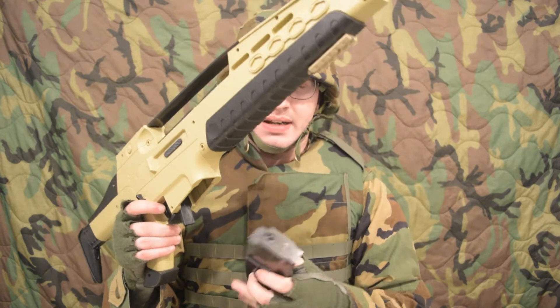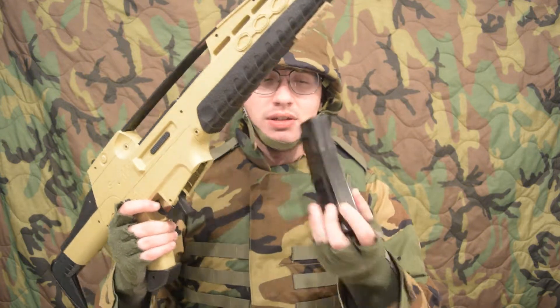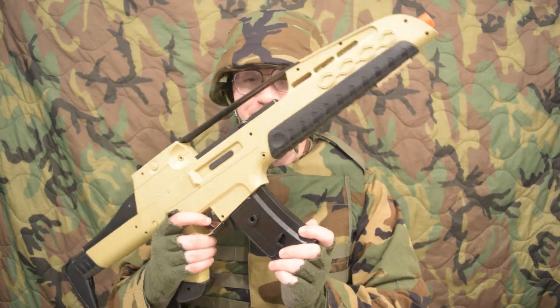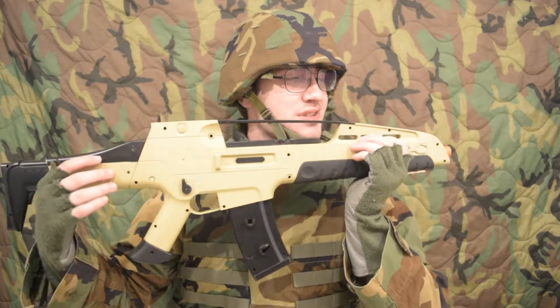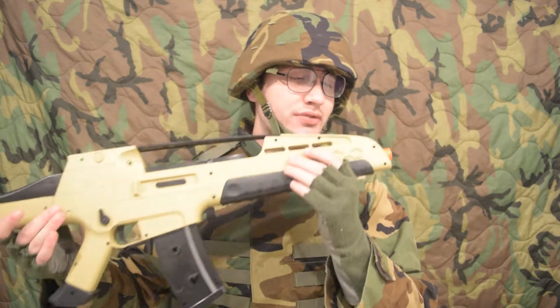Same standard magazine, although not compatible with the M49. You can clip them together — I only have one. Oddly though, Airsoft Magistore still has them in stock, and there are a couple on sale on eBay right now.